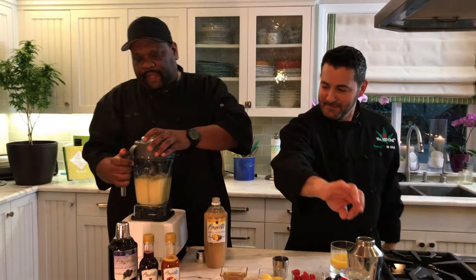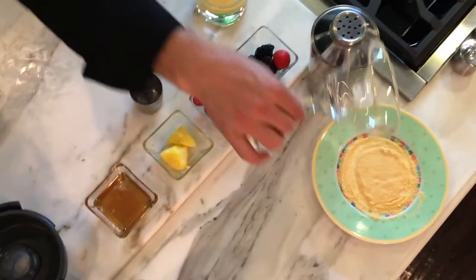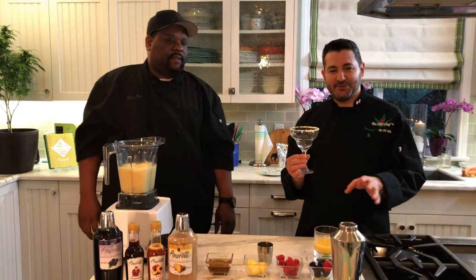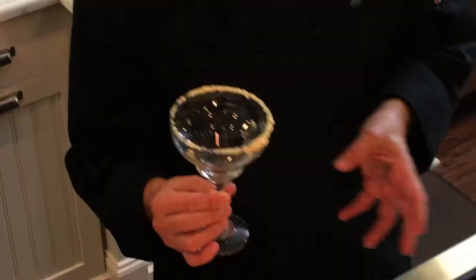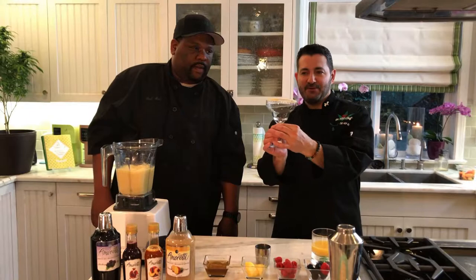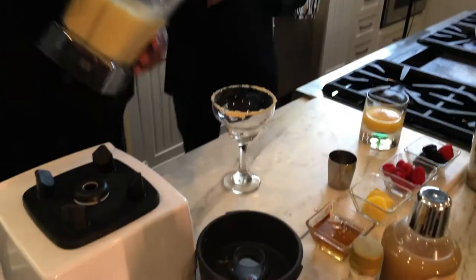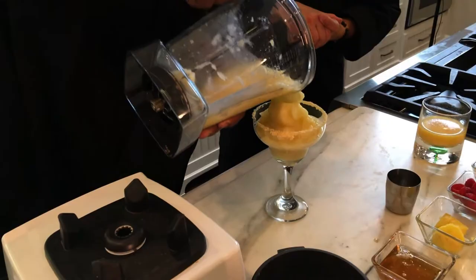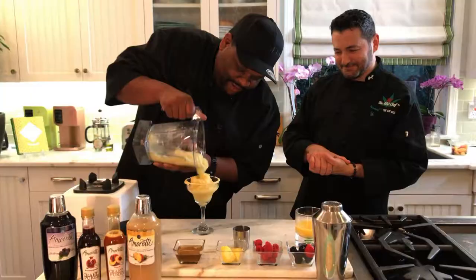All right, let's see what this looks like. Here's a little surprise I did for Matt — I prepped this glass with some freeze-dried powdered mangoes. Easiest thing in the world to do: get a bag of freeze-dried mangoes from the store, put them in a food processor and make them into a powder. Look how beautiful that looks!